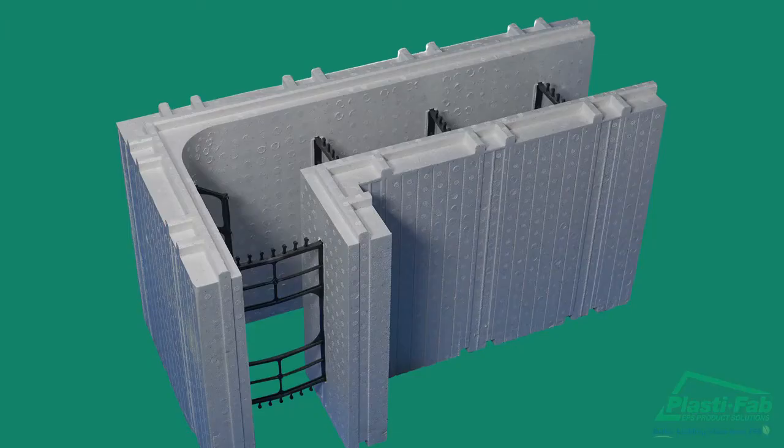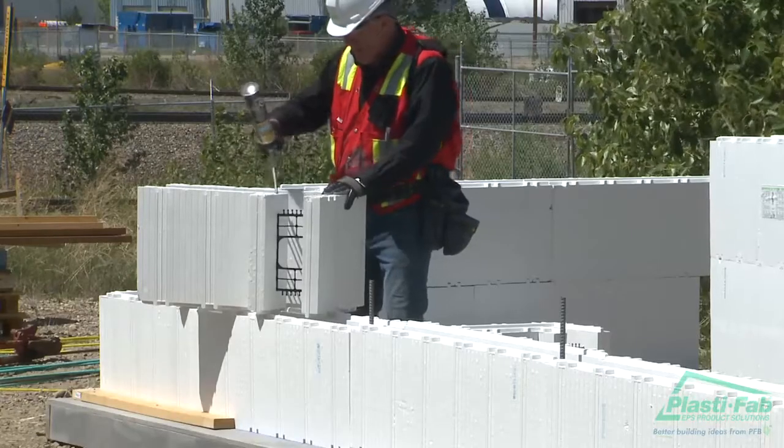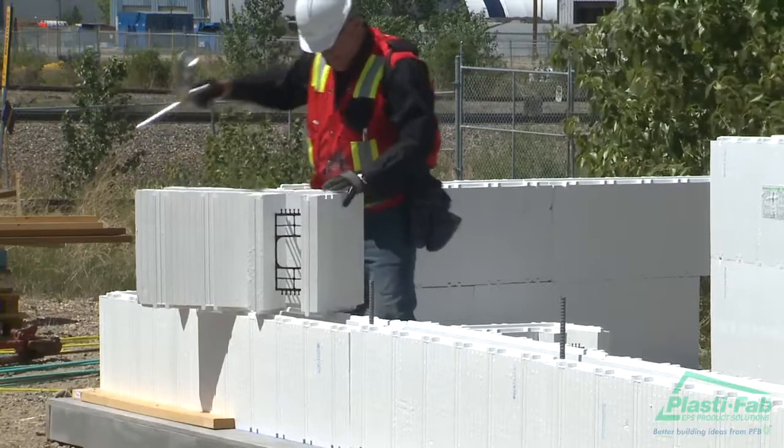You will notice the Advantage Wall System's ICF blocks feature interlocks — the ridge and the tabs on the top and matching indentations on the bottom of each EPS panel. The interlocks are designed to help hold the blocks together when they are stacked on top of one another.